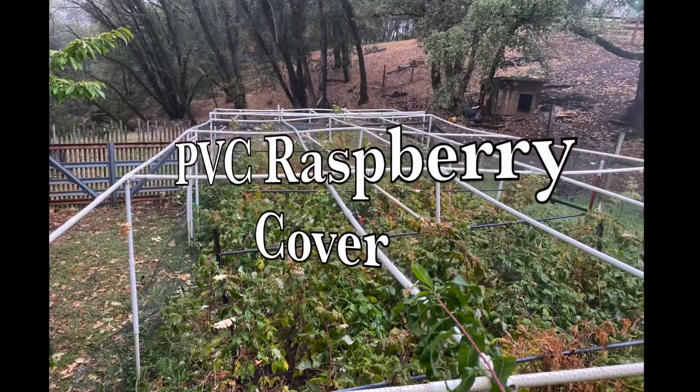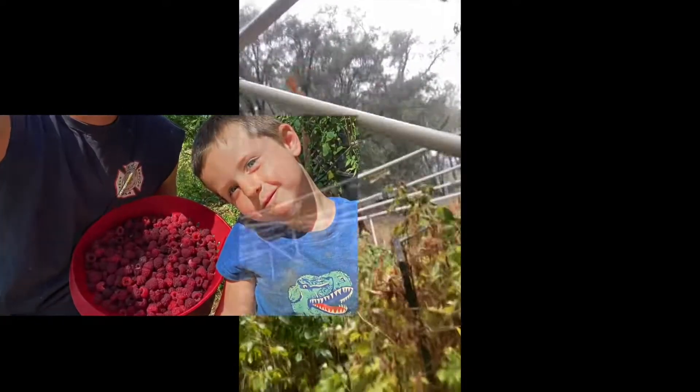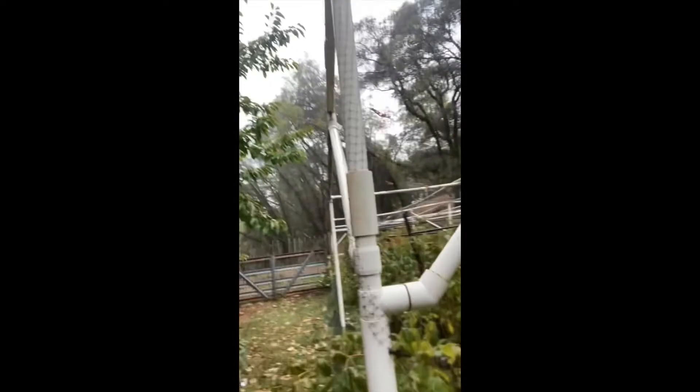Hi, it's Daniel Ramey here with Circle Innovations. I'm over here on the Ramey Ranch where we have our raspberry and boysenberry cover. I don't know if you guys have seen this yet, but we're going to walk through and kind of show you what we have.